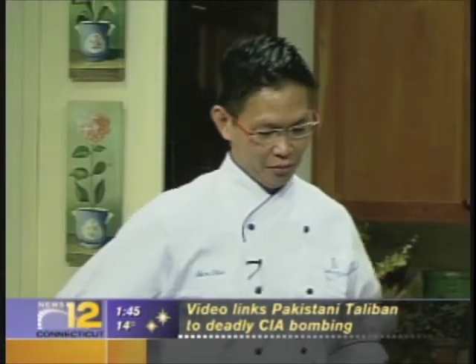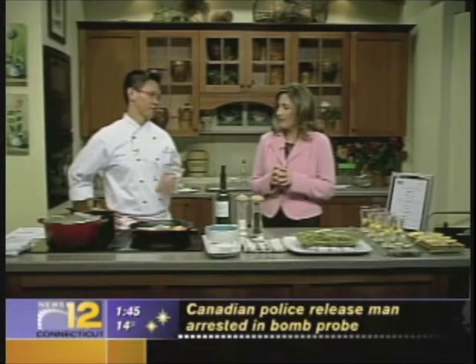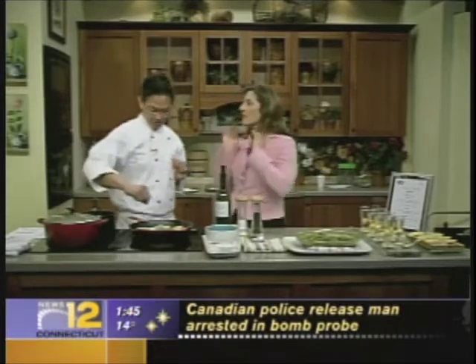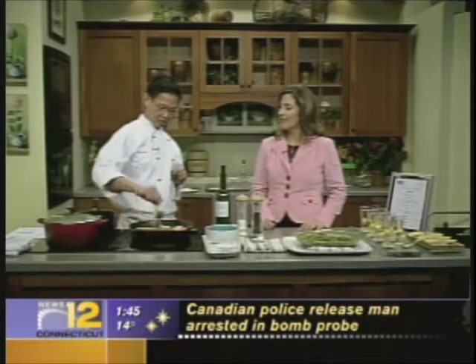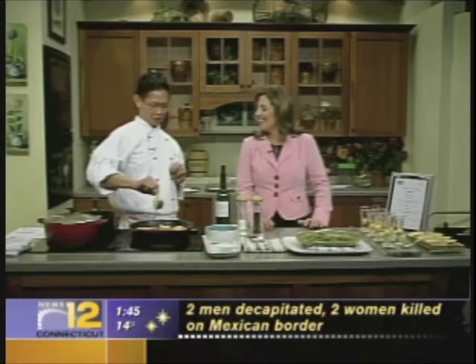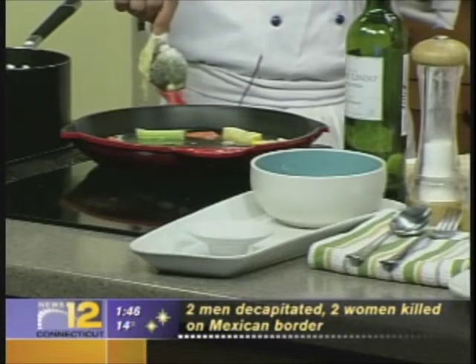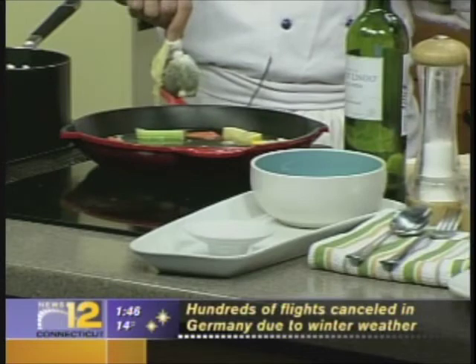Thank you. Tell me, what are we going to cook today? Today we're having poached halibut in a saffron miso scented broth. Let's get started by talking about what that is — and it's actually the name of your company. Yes, this is the name of the company. It's a sachet d'épices — a sachet of spices and herbs.